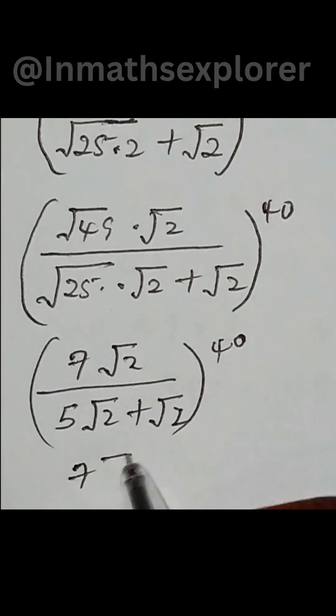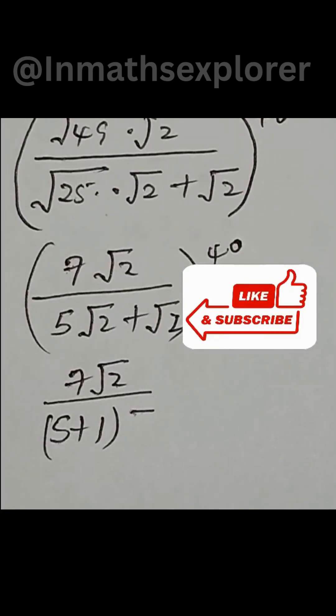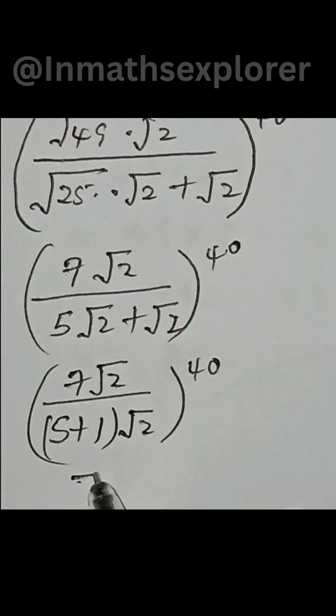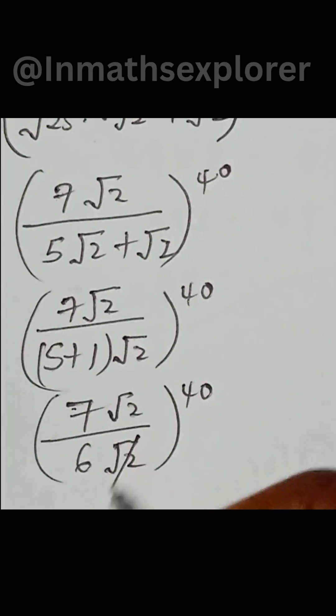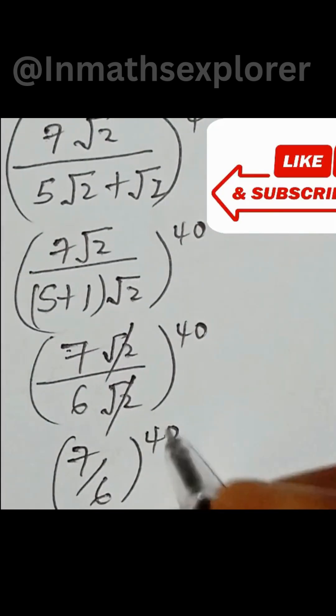So we have 7 square root of 2 over (5 + 1) times square root of 2, all in brackets to the power of 40. That gives 7 square root of 2 over 6 square root of 2 to the power of 40. The square root of 2 cancels out, leaving 7 over 6 to the power of 40.